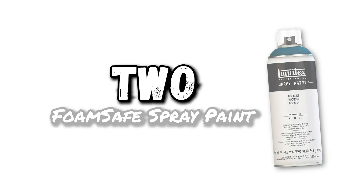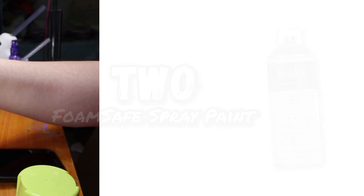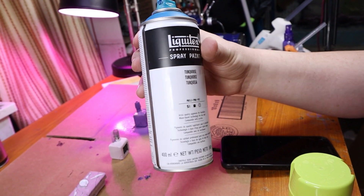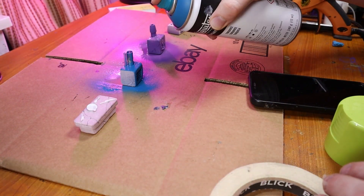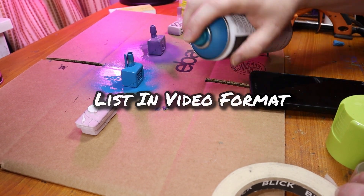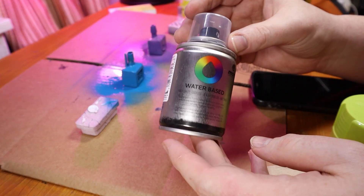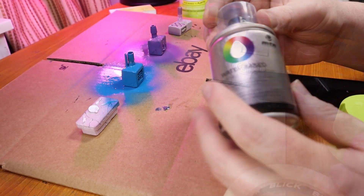Number two: foam-safe spray paint. Foam-safe spray paint is always a pleasure to use. While most spray paints are full of foam-melting acetone that can melt and ruin your foam projects, I've devised a list of water-based spray paints that are completely safe for foam. There will be a link to that video on the screen and in the description.